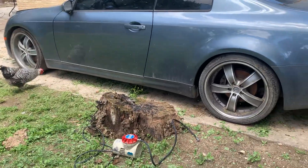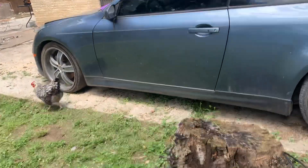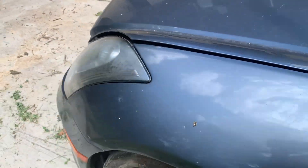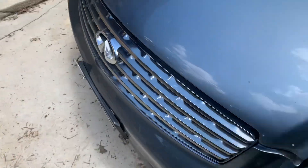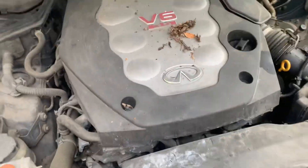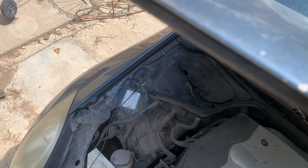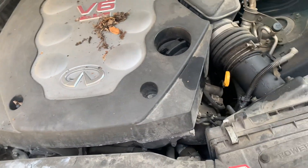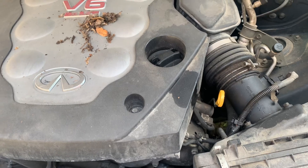She still runs — check this out. Everything still turns on. Alright, here's an update: she still runs, everything runs well.